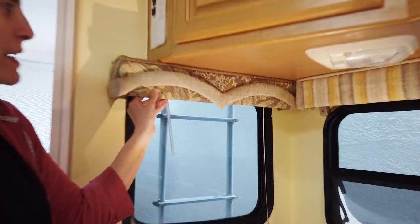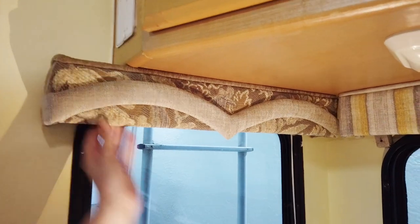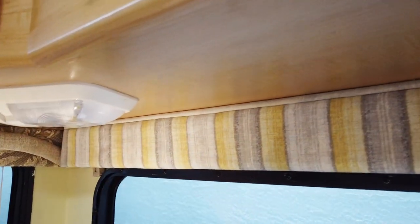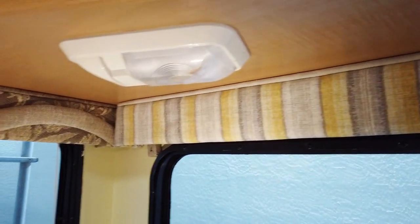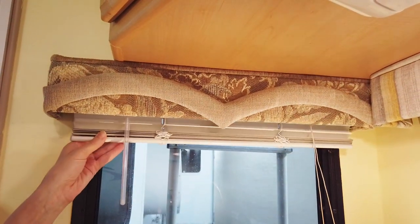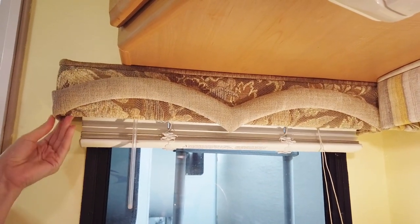This is the before — what we had with the original valances — and this is the after. Today we're going to take you through how to take an older valance and recover it. The first thing we're going to do is remove the Venetian blinds, because we can't get the valance off without doing that first.